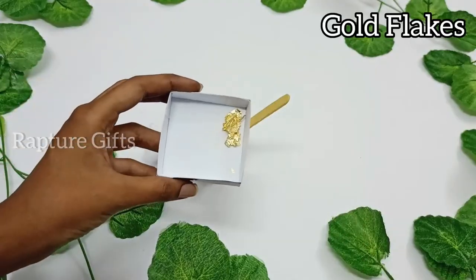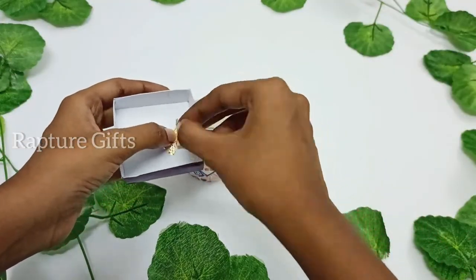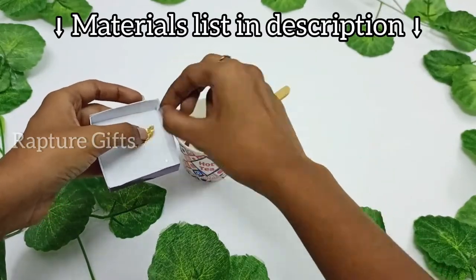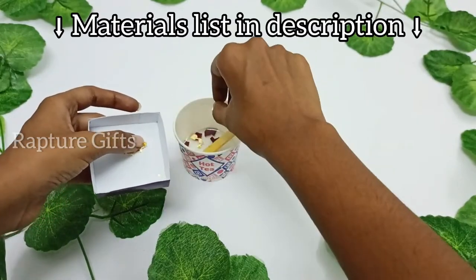And then I am going to add gold flakes in it. I will leave the links for the products that I used in this video in the description.